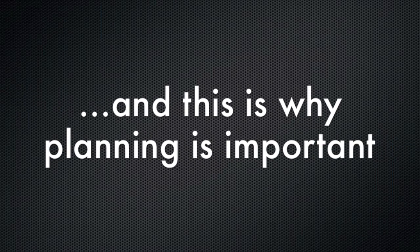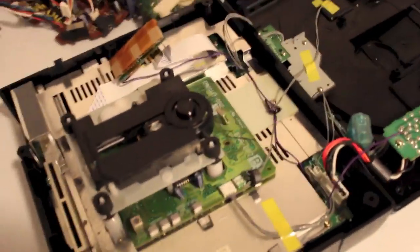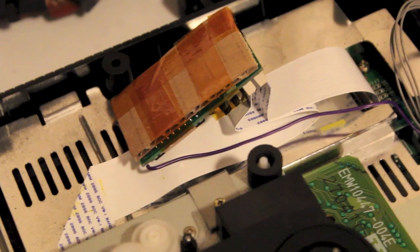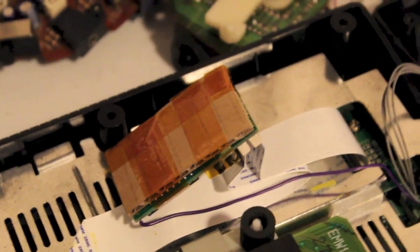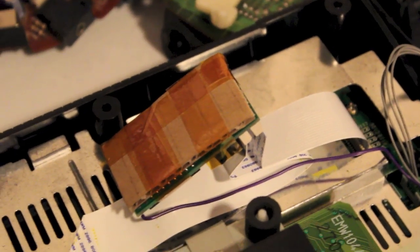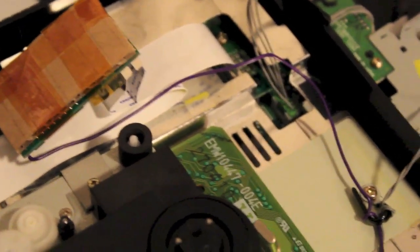Now we'll get it hooked into power. There's the mod chip sitting in as it's going to be, because the connectors on the plugs are oriented back to front. If they were the other way round I could have had it lying nice and flat and beautiful, but I have to sort of squash it in like that with the lid on top.